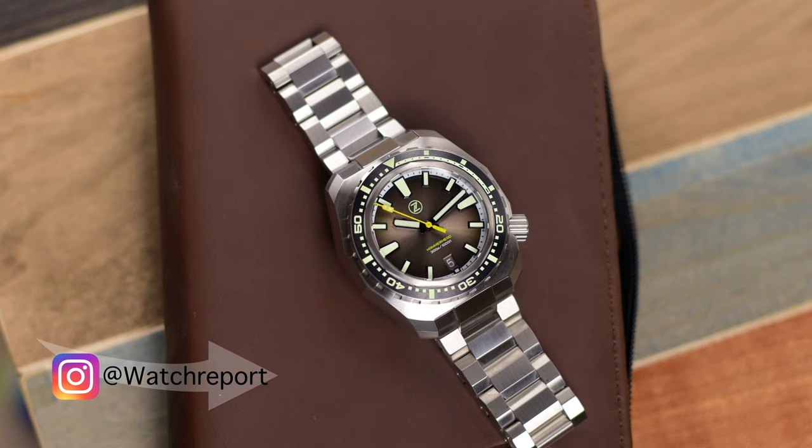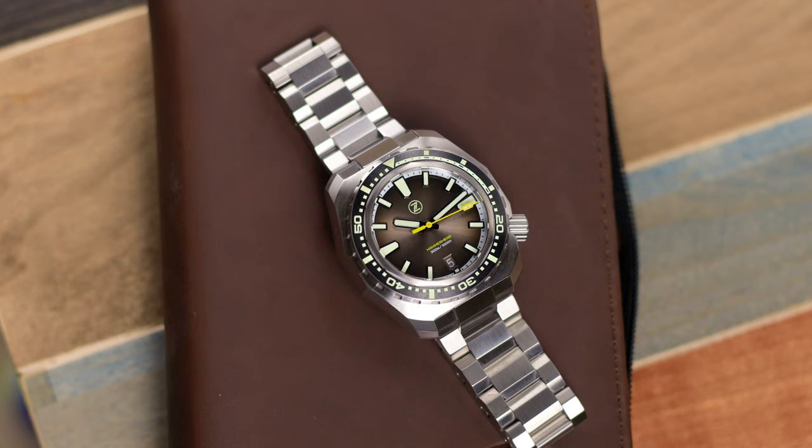You have a sunburst dial on this version, but there are two meteorite dial versions as well — so they're all sunburst or you can get the meteorite dials; there are two versions in meteorite. You do have C3X1 NBGW9 Superluminova loom, a signed crown with loom, and it's a 316L stainless steel bracelet with a quick adjust clasp. It also has a sapphire crystal with AR coating and the Seiko NH35 automatic movement with color-matched date wheel. This specific one is listed as vintage black — a brown fumé dial with black edges.